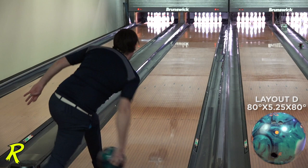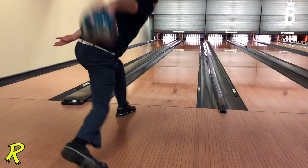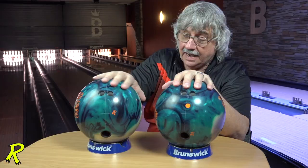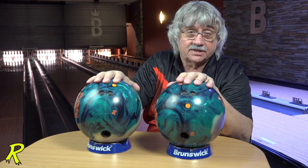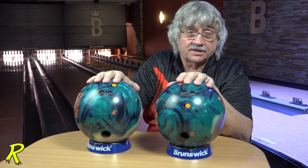Pin-up gives you push and kick. Pin-down works for rev dominant players and for those wet-dry house patterns where you're having trouble controlling the break point. This comes at a compound surface — I like it compound. If you want to see a little bit more reaction at the break point, just touch it lightly with a pad and you'll be fine. Enjoy this — one of our best symmetrical balls ever. Thank you.